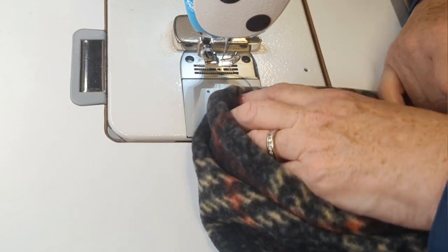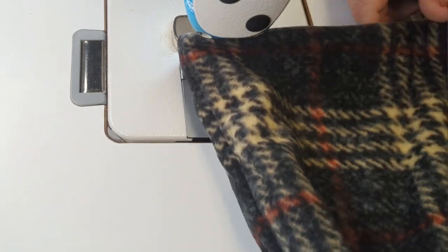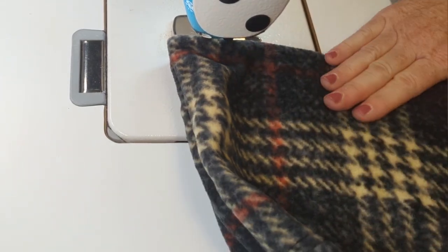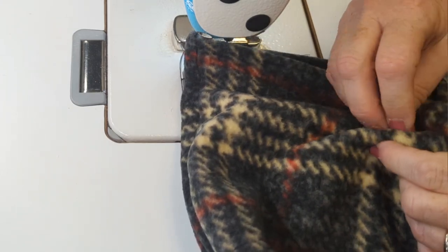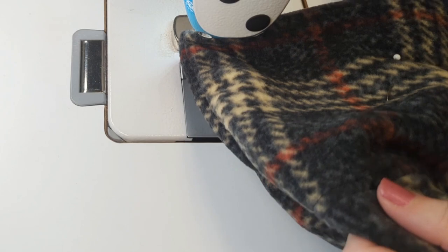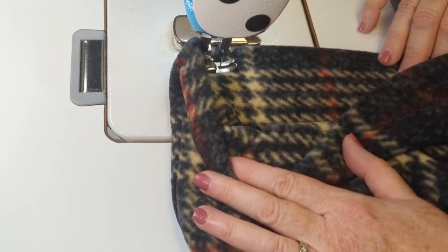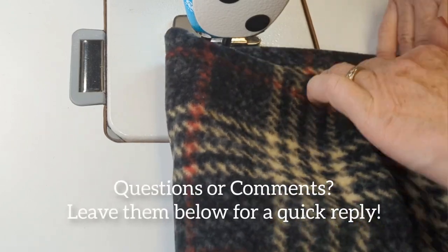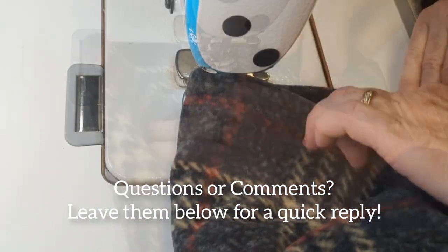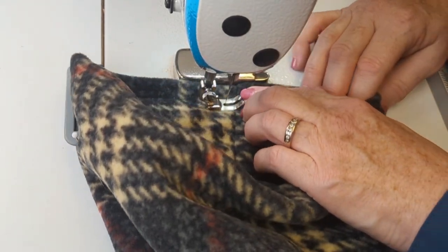I'm going to add a decorative top stitch at the bottom just to pull in the cuff a little bit, using a seam width of about a half inch to three-quarters of an inch, or about two centimeters. I'm just pinning it flat to make sure that I have it rolled nicely at that edge, so there's the same amount of hat on each side of the fold. Once I go all the way around, I'll just check and trim all my extra threads.